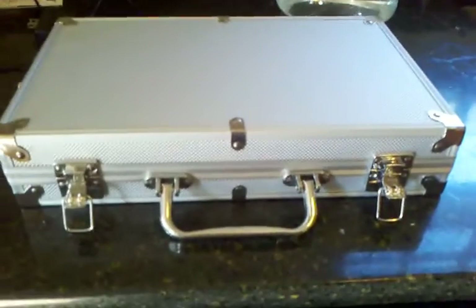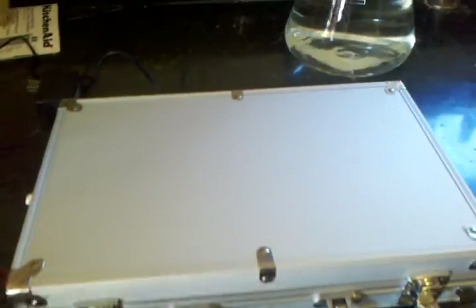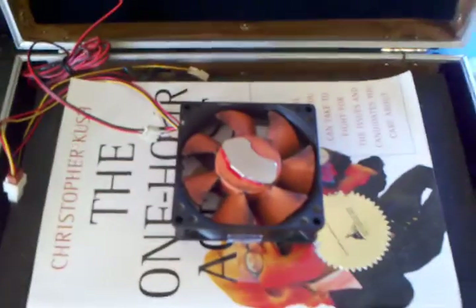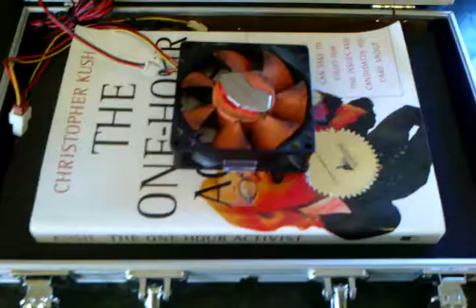What I've got here is a case — you can use any case. I got it from a poker chip set. We've got an old computer fan that I pulled out of an old computer that had a variable speed controller. As you can see here, this knob allows me to set the speed, and then we've got the fan itself. It's actually just taped to a book right now to give it the right height distance from the top.